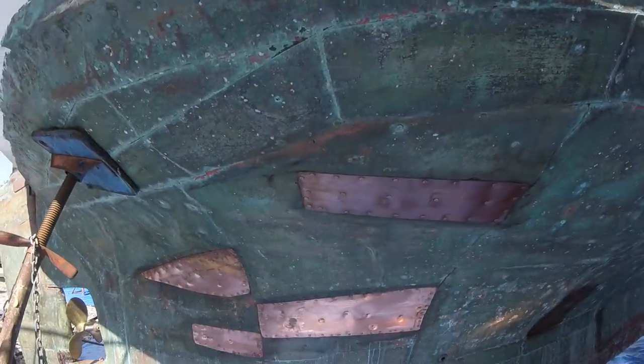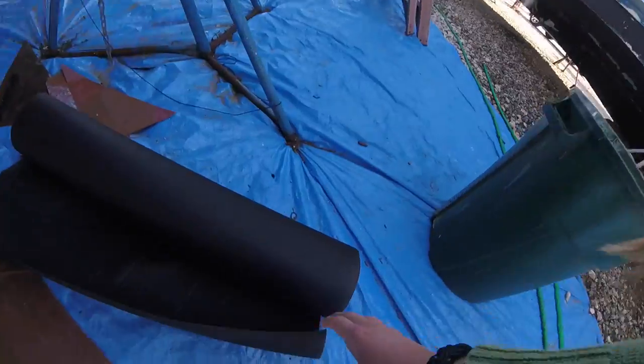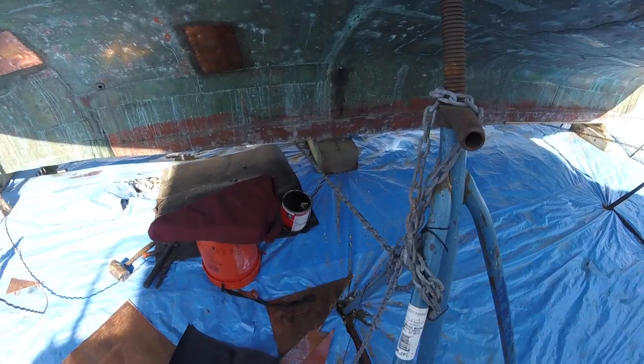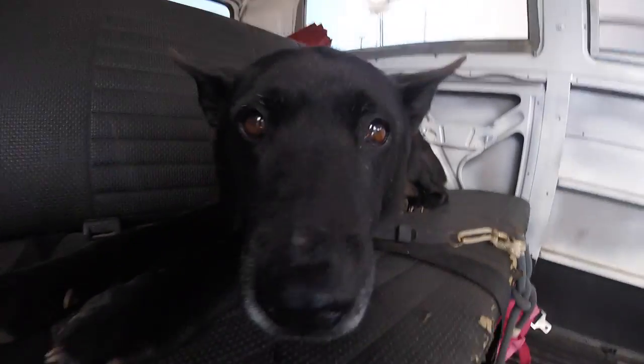Pete did some repairs to the copper while I was at work. I'll show you how he did it. He's gonna do some more after we have some lunch. So here is some tar paper, and he uses that tar that's in that tar bucket right there. He pretty much sandwiches the tar paper in between tar, and then sandwiches the whole thing with copper on top, and then hammers the nails.